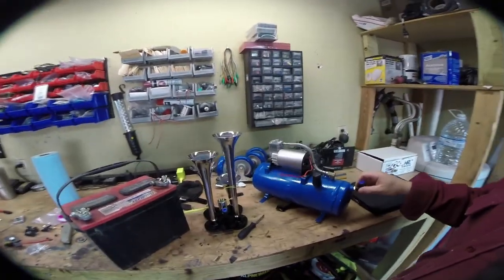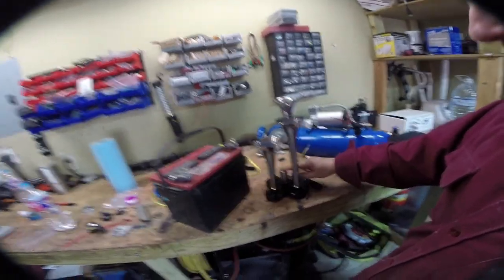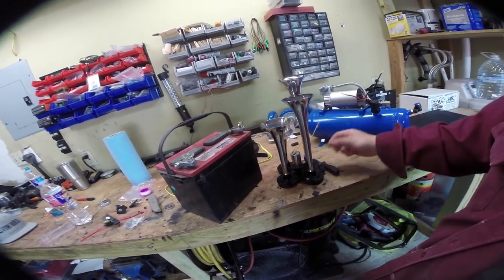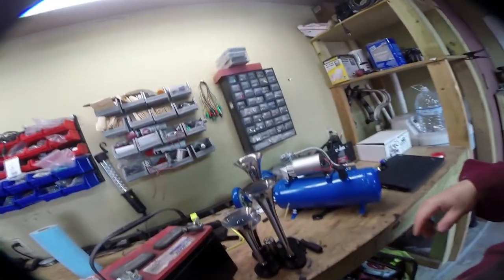I paid about $95 for this kit — it's one of the cheaper kits on eBay. Basically you have four-tone horns, a 12-volt relay that we're going to wire to the horn button, and what this does is it opens air coming through here and blows it through the horns to make noise.